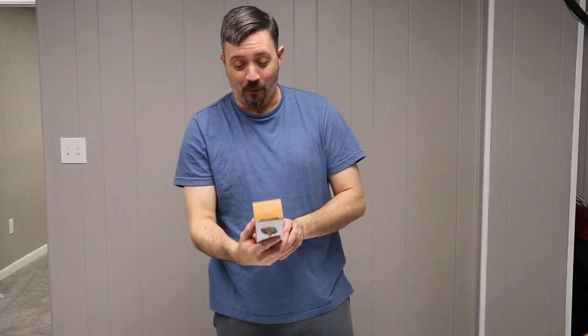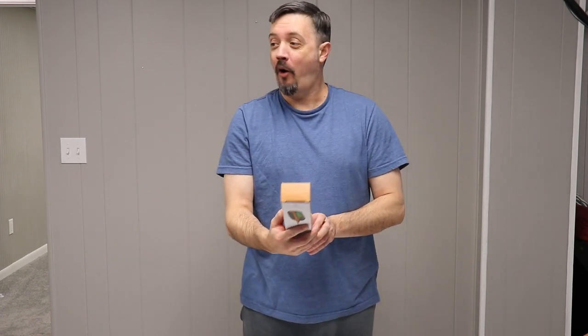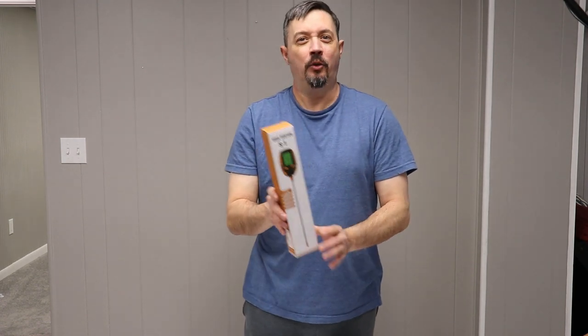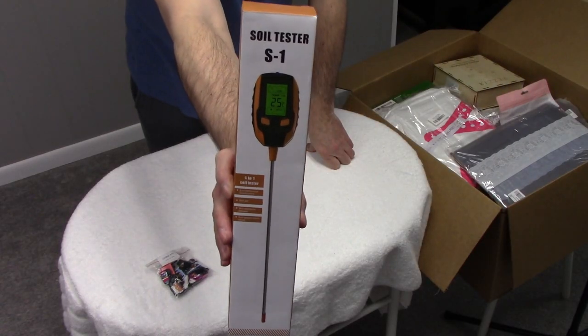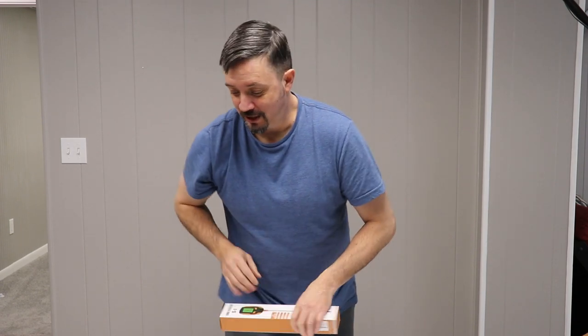We have a soil tester — what I've always wanted. Or maybe for the really big turkeys, if you need a turkey thermometer, maybe that could work. But we have a soil tester S1-401: environmental illumination, soil pH, soil moisture content, and soil temperature value. Great value to the horticulturists out there.